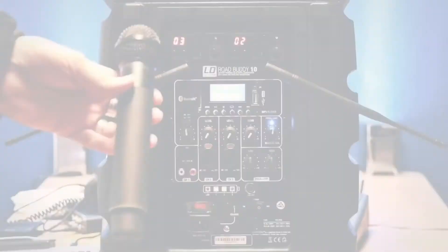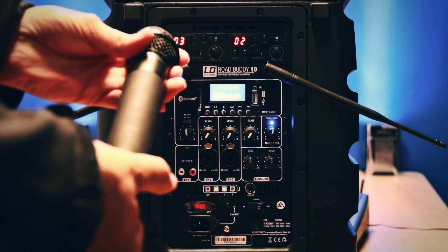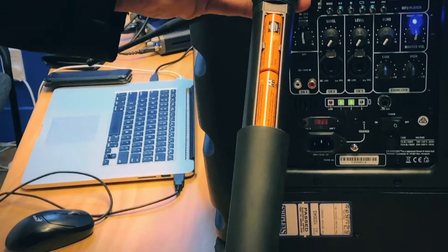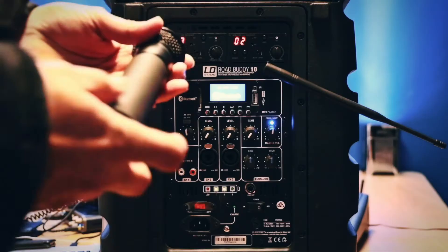We'll just go over the microphone itself — how to access its batteries. They're just in there and they take two standard AA's. Two fresh batteries will be supplied when you pick it up for hire.